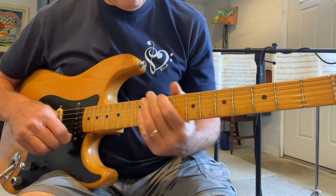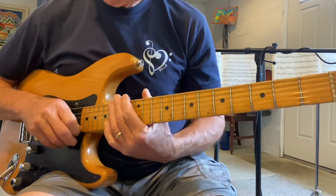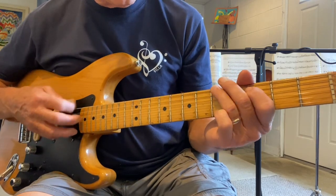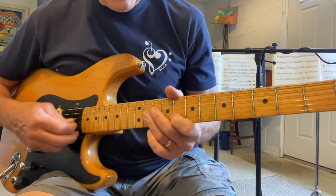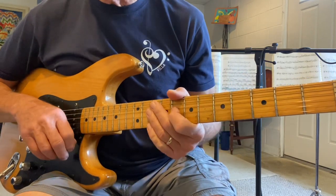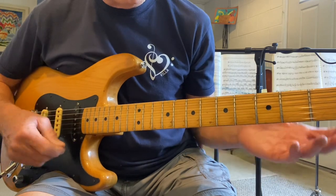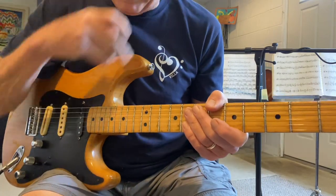I'm going to make up a backing track that's a 12-bar blues in A. As the chords change, I'm going to literally just change where I play my lick as I go all the way through the 12-bar blues — and you will hear it sound like I'm switching with the chords. First of all, we need a backing track.